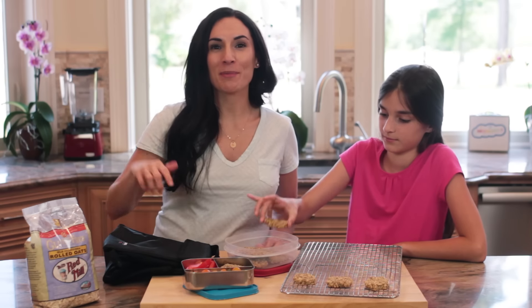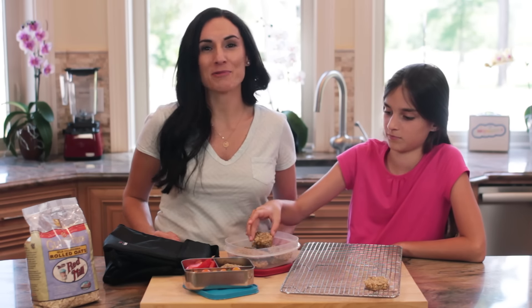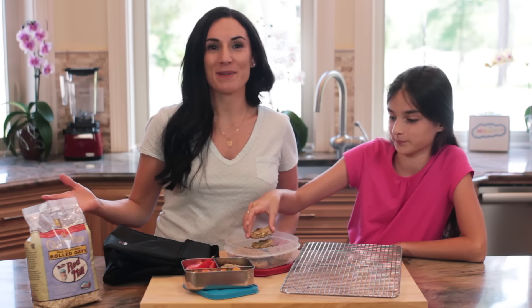For the recipe, make sure you click on the link below this video. To find out more about Bob's Red Mill line of ingredients, visit bobsredmill.com. For more recipes like this one, visit our YouTube channel and subscribe.